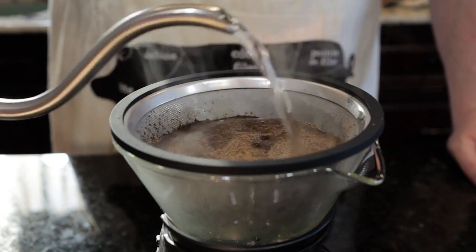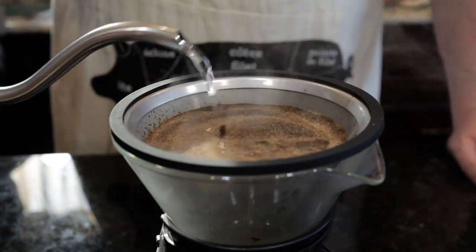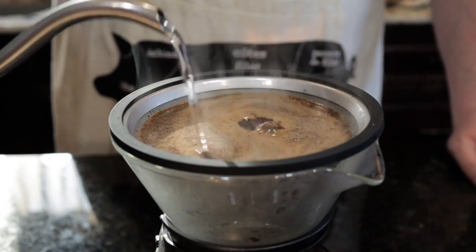Step-by-step descaling guide — preparing the machine: before you begin, make sure your DeLonghi Coffee Machine is turned off and unplugged. Empty the water reservoir and remove any coffee grounds.